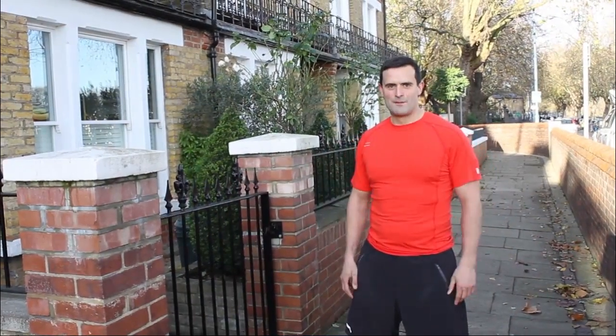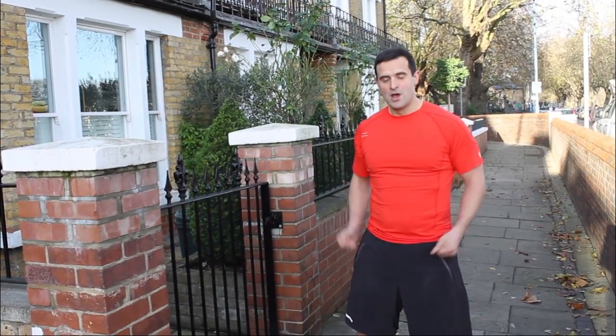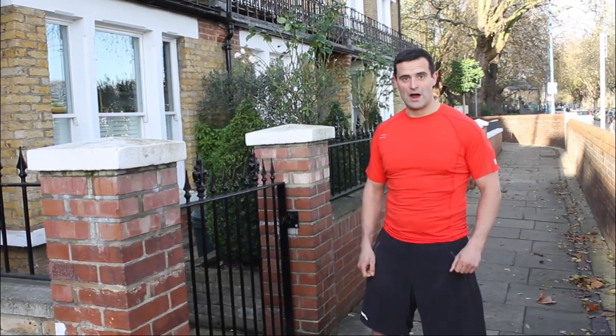I'm Jamie Lloyd from Jamie Lloyd Health and Fitness. Welcome to the Active Crew Room advent calendar. Bring it on! Next up we have the battling rope, great for all-round conditioning. If you haven't got a battling rope you can always use a skipping rope to melt away the turkey fat.